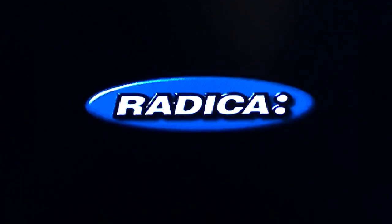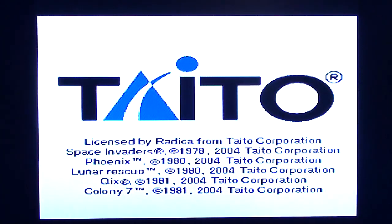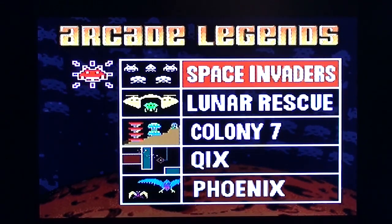So we're going to plug it in and have a go, because it would be a shame not to really, and it would render this video pointless. So you turn it on and you get that — Radica, not Radical perhaps. Space Invaders, Lunar Rescue, Colony 7 — if that's how you pronounce it — and Phoenix. We'll have a go from the start. It's nice, crisp video output, certainly seems that way looking at it on this screen.